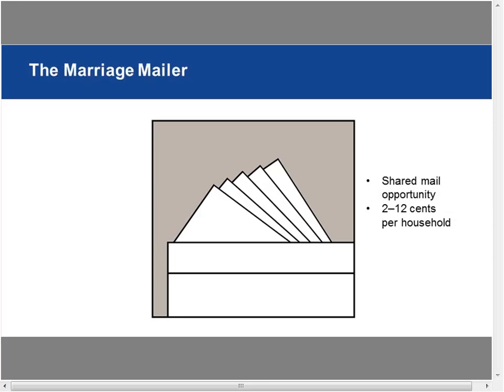Marriage mailers are a shared mail opportunity — you've probably seen ValPAC or the Money Mailer. A bunch of companies join together into one piece of mail, and you pay about two to twelve cents per household for inclusion. It's not always just an envelope with coupons — it can take many forms, like a brochure with coupon cards tipped on from multiple restaurants.